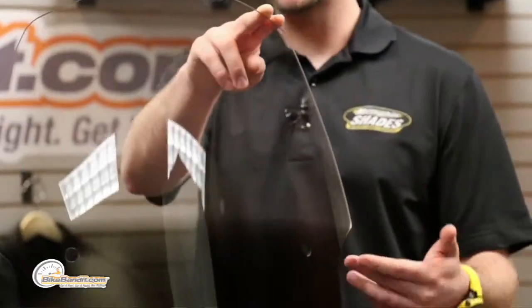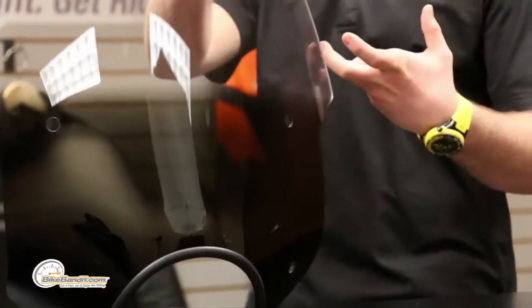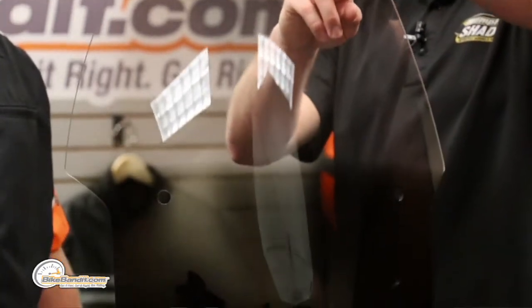Right here, the main selling points on this — you're going to see these cutouts here. These cutouts were made to clear turn signals. So if you've got turn signals up at the top of the fork tubes, maybe they hang down off the handlebars a little bit, this cutout will allow those to shine right and not be blocked by the windshield. This windshield is seventeen and a half inches high, and that's measured from the top of the headlight cutout to the top of the shield.